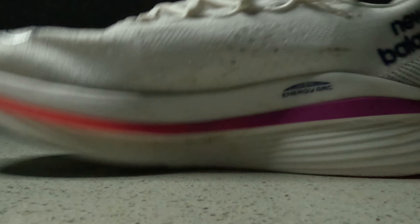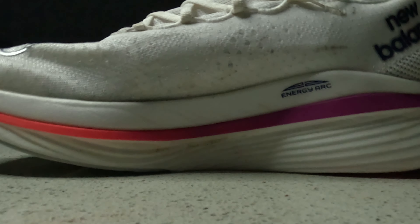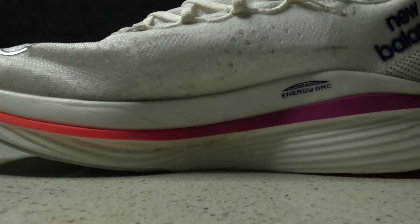I put over 150 miles in the second version, and this one feels relatively the same, except the forefoot has stiffened up a little bit. In version 2 there's an 8mm drop, meaning your heel is 8mm higher than your forefoot in terms of foam, and in this one it's 4mm. But it has this extreme rocker that is probably the most rockered shoe I've ever seen, so even though it is 4mm it definitely feels like more than that.